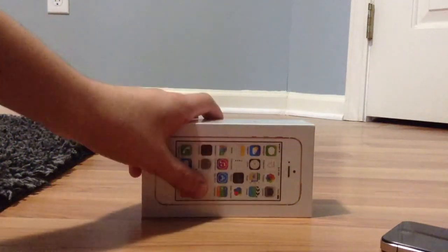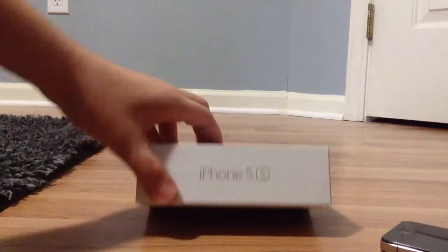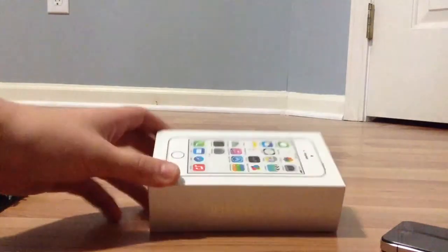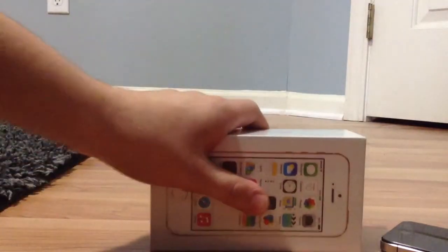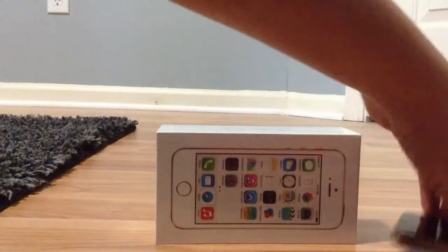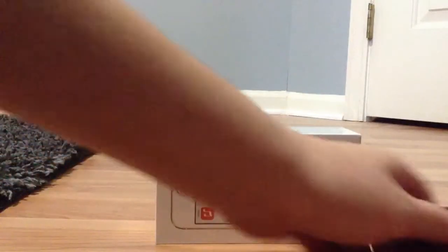Hey guys, what's up? Metro Detroit here, and today I was lucky enough to come across a gold iPhone 5S. It's a 16GB, and these are in really short supply. If you haven't got one already, I really recommend you pick one up. It looks pretty cool, but I haven't opened the box yet, so I'm going to do a quick unboxing and then compare it to the size of my old phone, the iPhone 4S. So here we go.